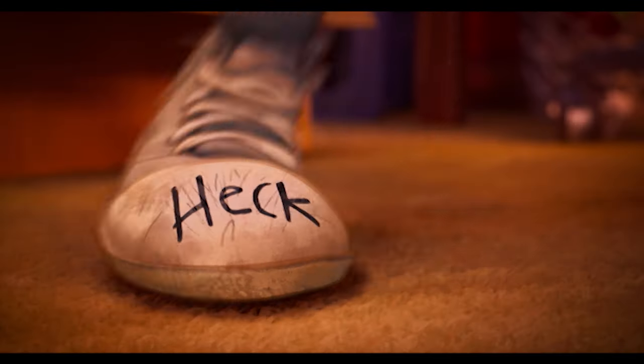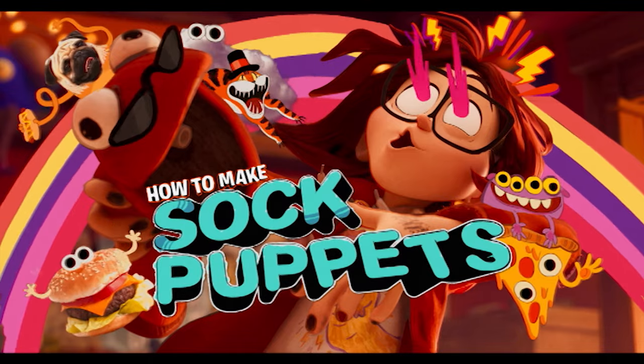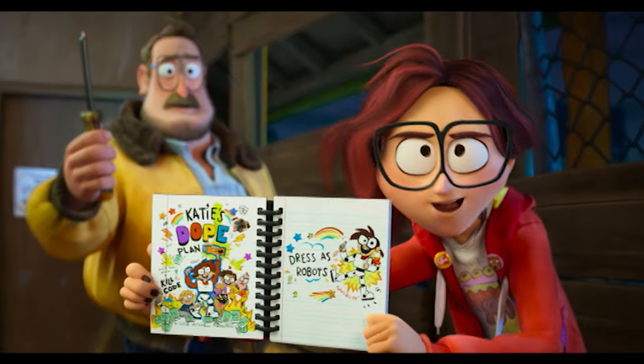Are you ready for the most exciting night of all time? Katie taught me how to make sock puppets, and now I'm going to teach you next week. Now Katie's dope plan.